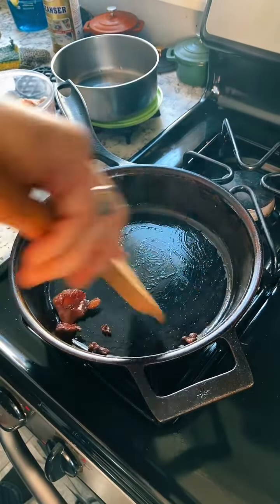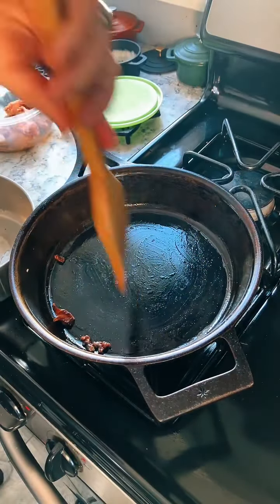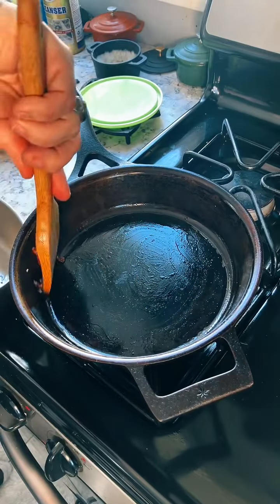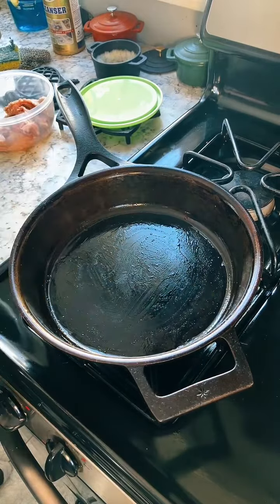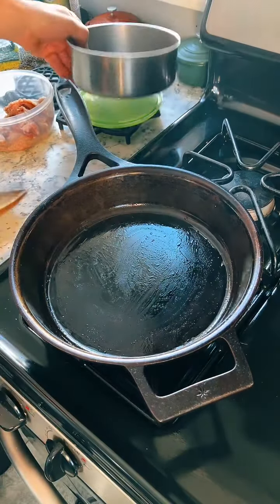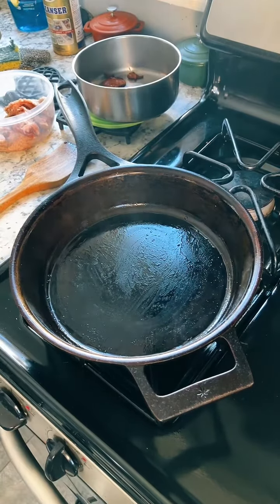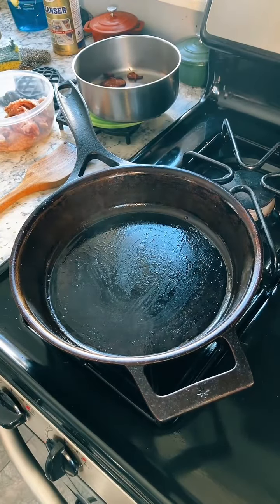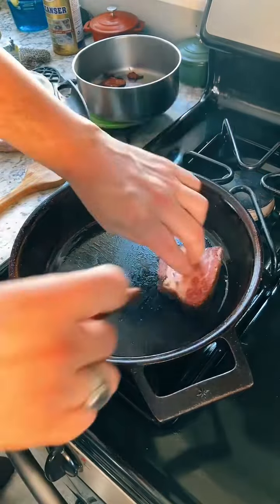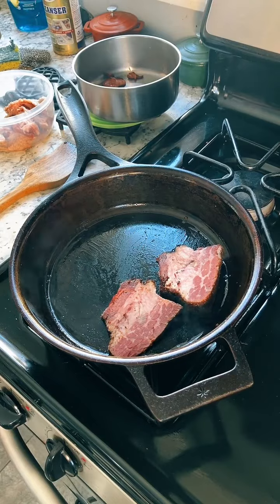There we go — that should probably be enough. The nice thing about this Stargazer pan is it's got this little rim along the edge especially designed so that you can take food or grease out at any angle instead of a pouring spout. With that, I'm thinking maybe I should turn the heat up a little bit now.